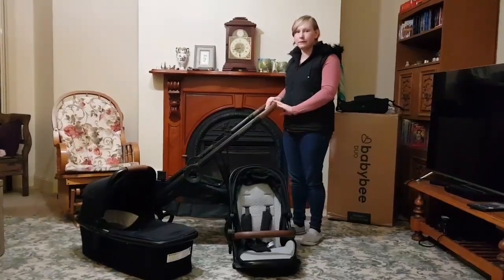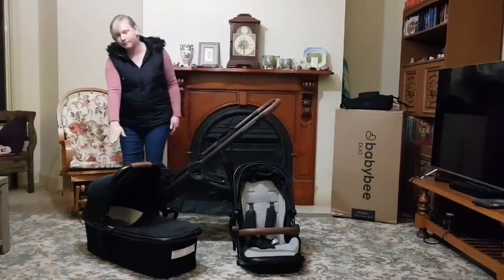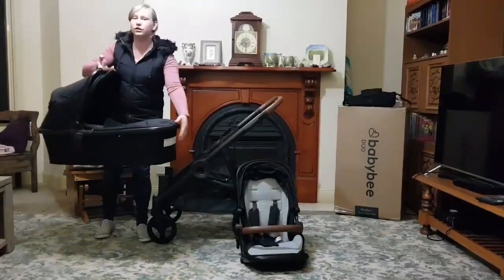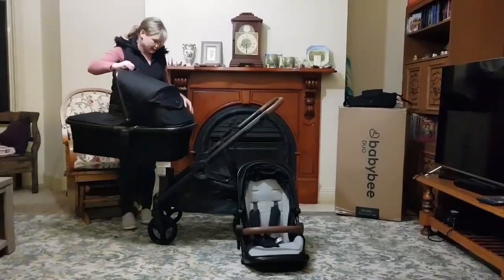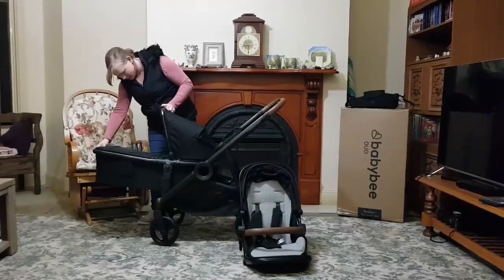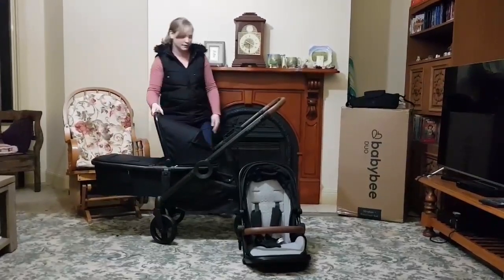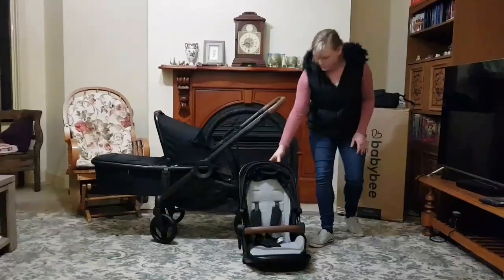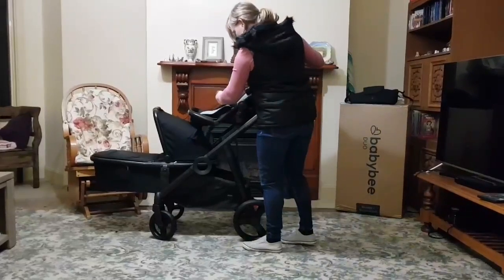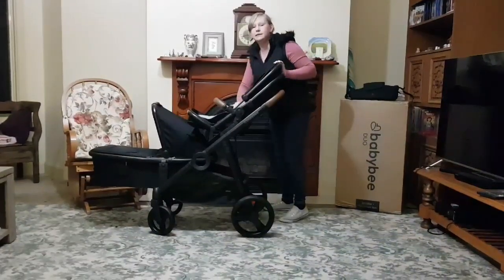Today I'm doing a review on the Baby Beard Duo. This is the bassinet, and there are many different setups that you can do. Today I'm showing the bassinet on the bottom and then clicking in the seat facing outwards on the top, and it just easily fits in.